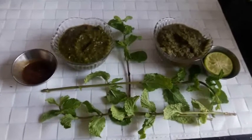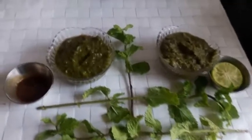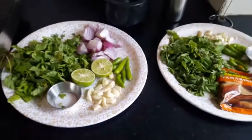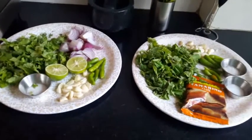Hello friends, welcome to Vijayta's Dream Kitchen. Today I am going to make two types of chutneys.